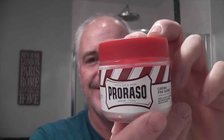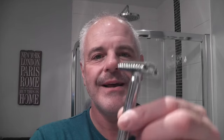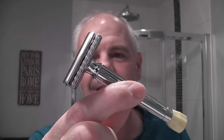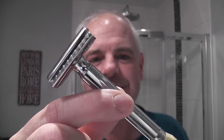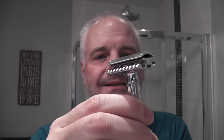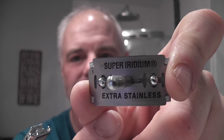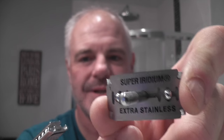I'm going to start the shave with Proraso Red pre-shave. The razor today, something I haven't used for quite a while, is the long-handled Merkur Progress. And inside that - this is a two-piece razor - the blade I have inside is a Paul Silver Super Iridium blade.